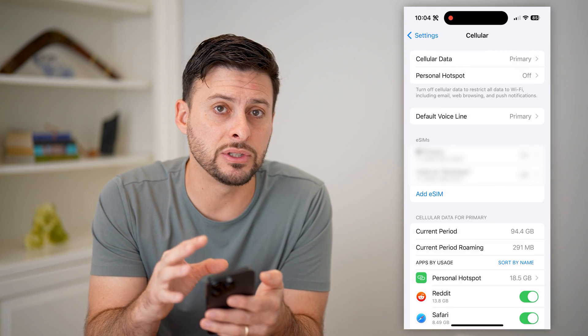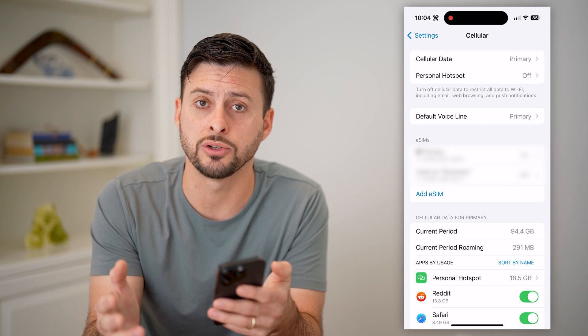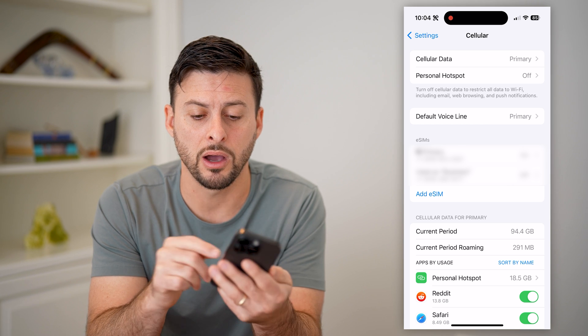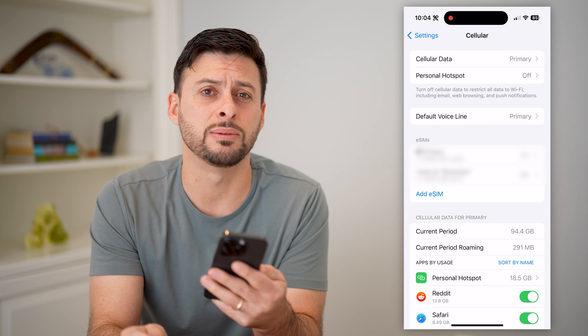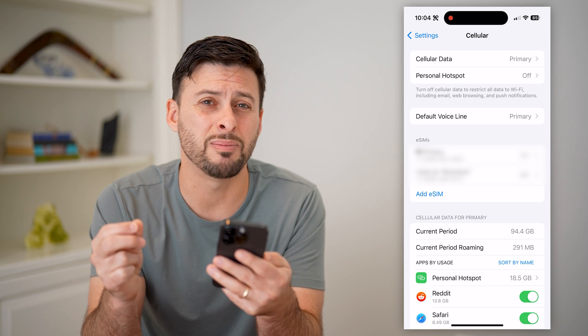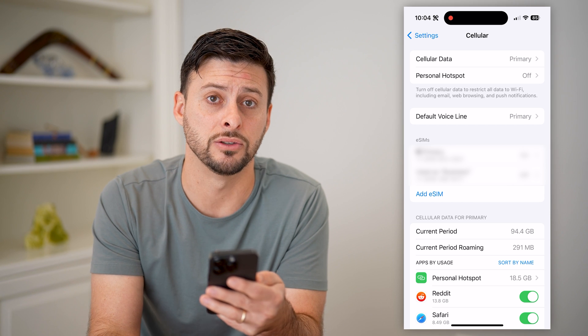Now, if you do have a physical SIM card, you might want to switch to an eSIM or electronic SIM card if the option is available. Otherwise, if you have a physical SIM card on your iPhone, you might want to pop it out, blow on it, make sure there's no dust on it, and pop it back into your phone.